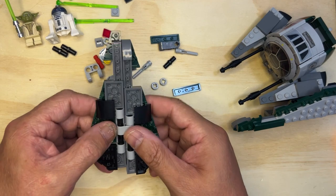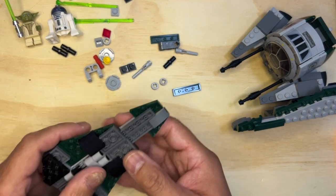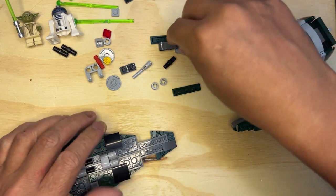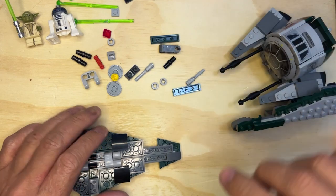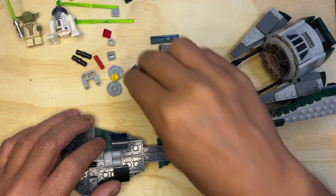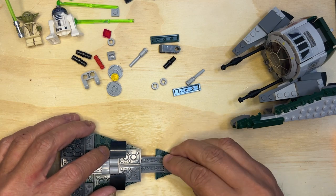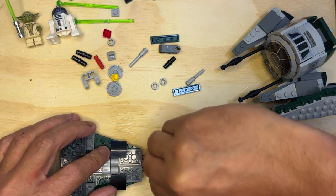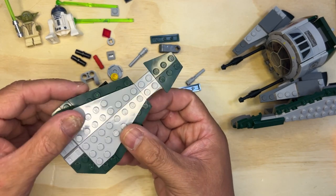Okay, so now I need to put this together like this. Remember I told you that this goes like that — there you go. I need this piece right there. That rounds it out to the back side, and then the front side will be like this.